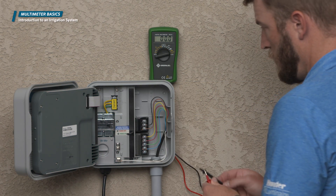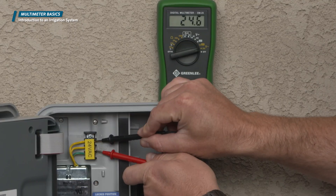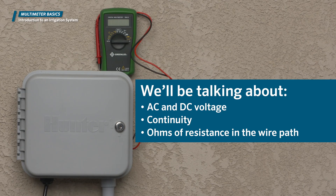In this training module we'll be going over the basic functions of a voltmeter and how you can use it in locating problems within your irrigation system. We'll be talking about AC and DC voltage, continuity, as well as ohms of resistance in the wire path.